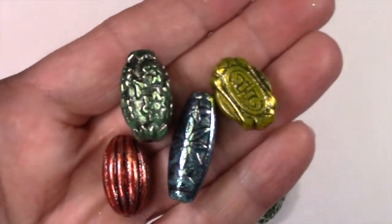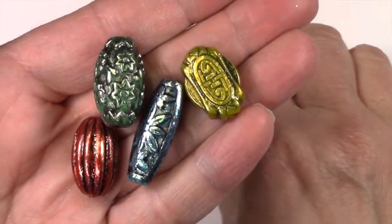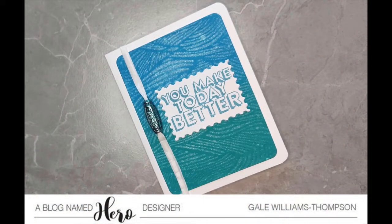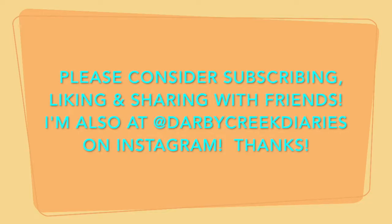It gets super, super hot. The Distress Collage Medium seems to come off really easily if you're not careful. Now here are our finished beads and our hinge — for like two seconds worth of work and really inexpensive stuff, you've got some cool little things to stick on your projects.